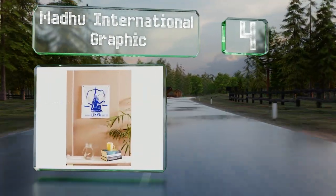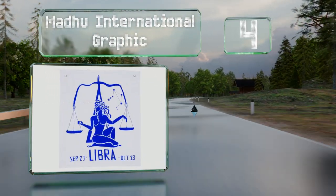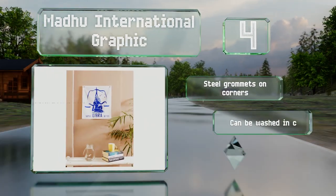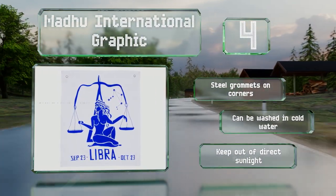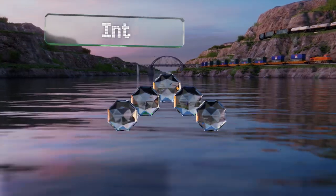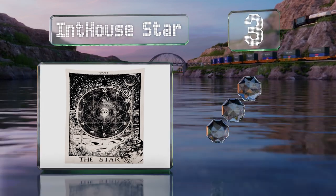Halfway up our list at number four, the Madu International Graphic allows you to choose your personal sign to be displayed. It's a budget-friendly way to add character to a small space like a dorm room, and the cotton fabric can be ironed for a neat, crisp look. It's equipped with steel grommets on the corners for hanging and can be washed in cold water, however you should keep it out of direct sunlight.